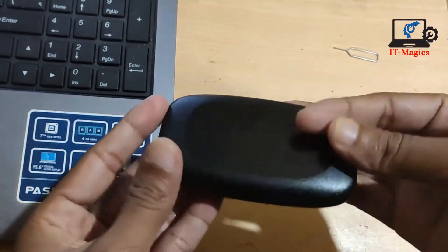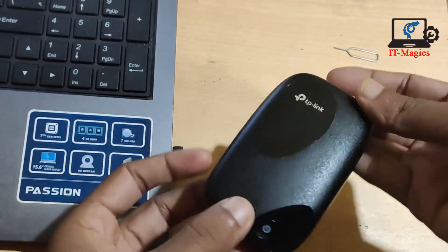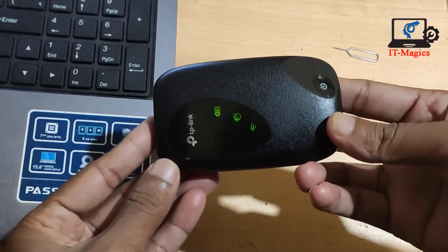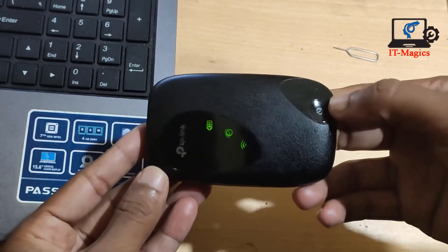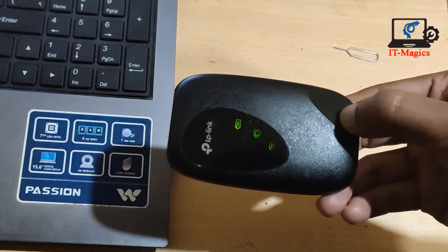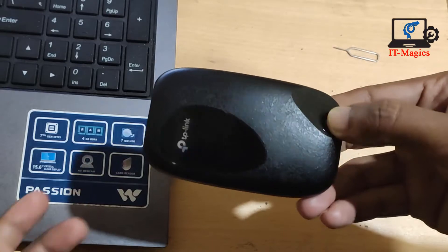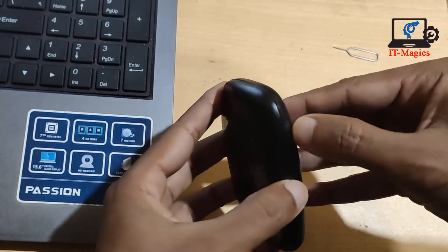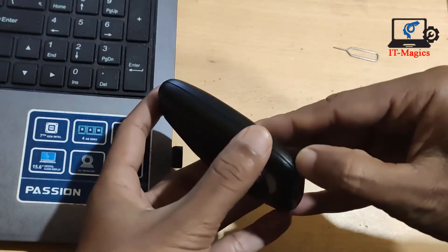This is my DP-Link mobile router. I just forgot my password, so I have to reset it. First, turn on the power by pressing the power button, and then remove the back cover.